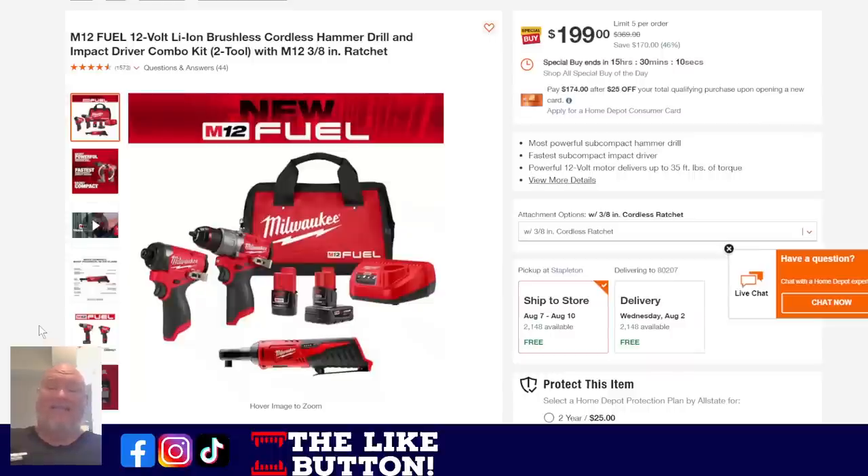We talked about 12-volt systems — check this out. M12 Fuel, which means it's the high-end brushless top-of-the-line 12-volt stuff. You're getting the cordless hammer drill and impact driver combo with the M12 3/8 ratchet — not a fuel ratchet but a basic ratchet. Impact driver, hammer drill, two batteries, charger, and bag for $200. That is 46% off. Only downside: this is a Cinderella deal — it's going to turn back into a pumpkin in about 15 hours. You better jump on it.